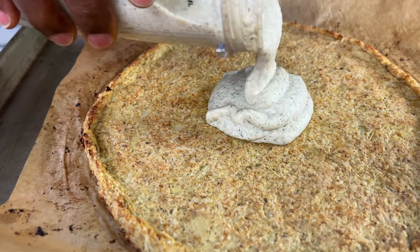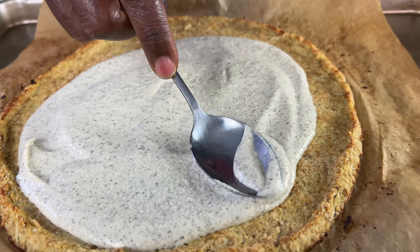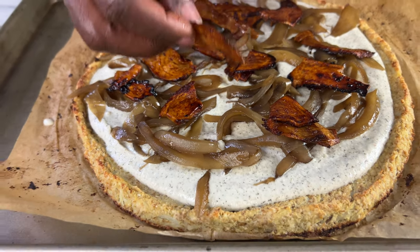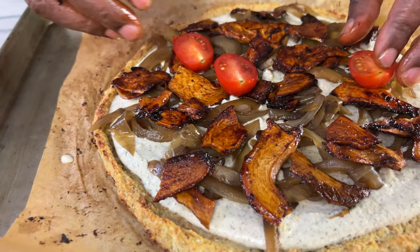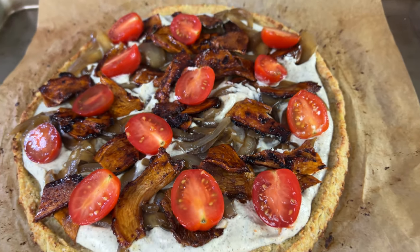I'm starting by adding my dill ranch sauce — you can see that recipe by tapping the link in the upper right-hand corner of the screen. Then I'm adding some oil-free caramelized onions, next my mushroom bacon — definitely check that out via the link in the upper right-hand corner. And finally, I'm adding some sliced cherry tomatoes and getting it back in the oven for a final bake.